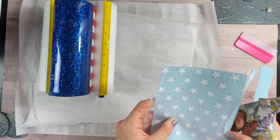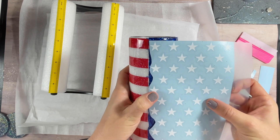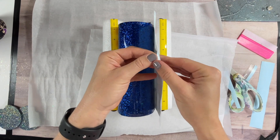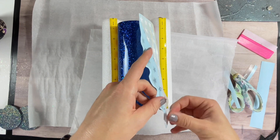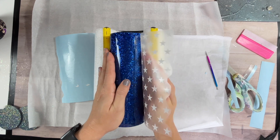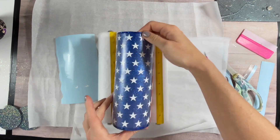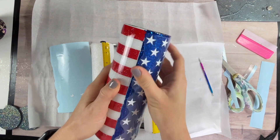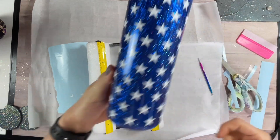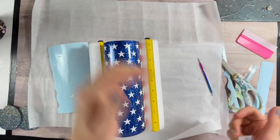So we're going to apply the stars the exact same way that we applied the stripes, except I'm going to cut out around the stars on one side, just to make sure that they're not going into that stripe side, and to make sure that we have them completely centered on that blue half of the cup. Still using the hinge method, doing everything the exact same way. Don't the stars make a huge difference? This totally looks like the flag now. So we are ready to seal these in with another coat of epoxy.